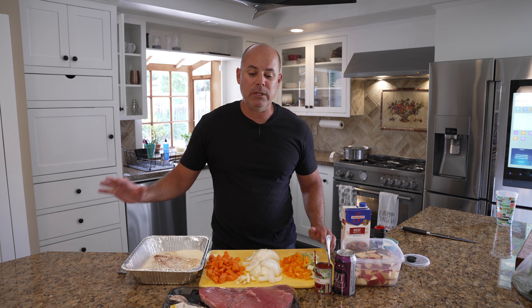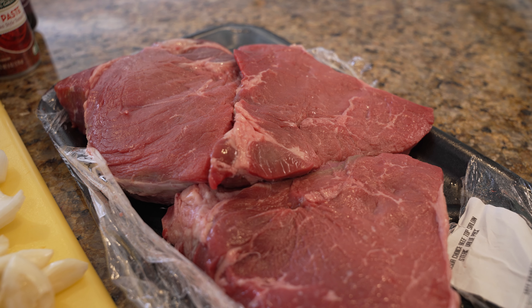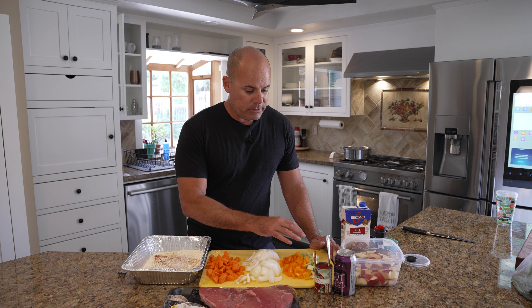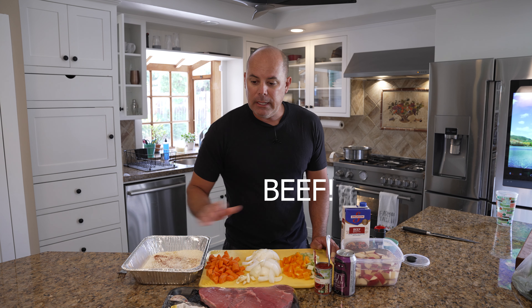Anyway, we're going to do a pot roast today. I have a chuck beef top sirloin. For our prep we have carrots, onions, garlic, some bell pepper, celery, a little bit of tomato paste, a little bit of red wine, red potatoes, and chicken broth.